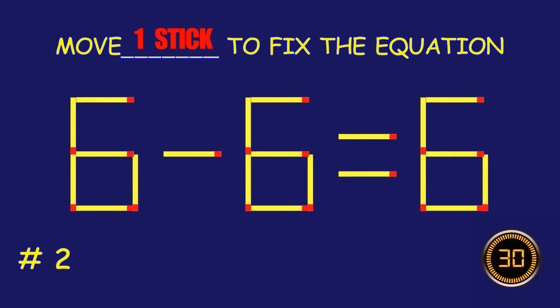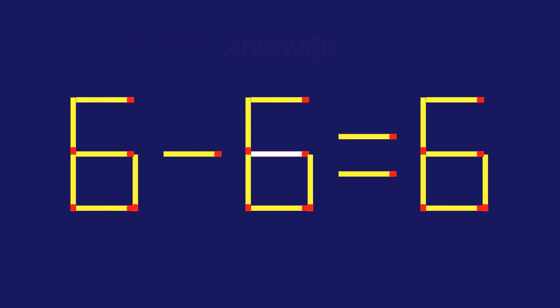Puzzle 2. Move one match stick to fix the equation. Fantastic effort! You're on fire!